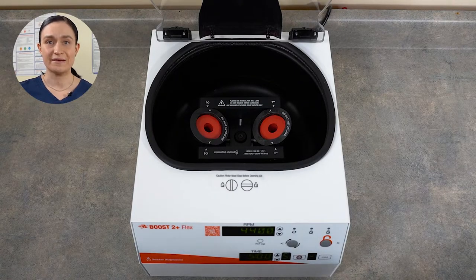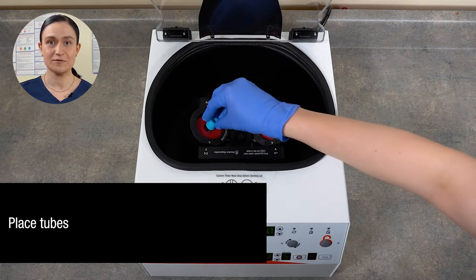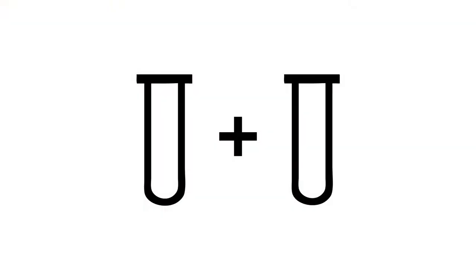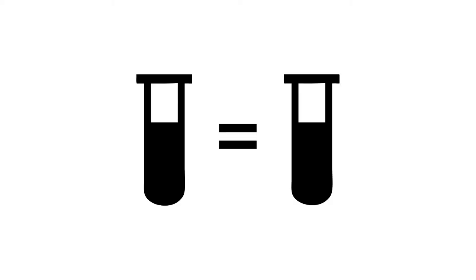Step three: place your sample. It should be securely seated within the insert or bucket, but should not snap or click into place. If only spinning one sample, you'll need a counterbalance in the other bucket. This should be an identical tube filled with an equivalent volume of water. The counterbalance should be roughly the same weight as your filled tube.